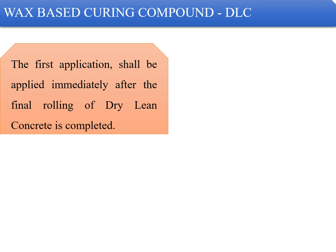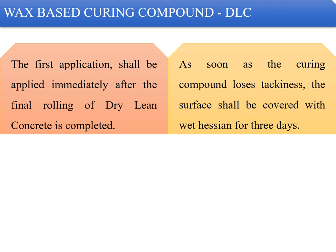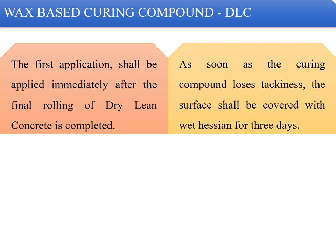For wax-based curing compounds, the first application shall be applied immediately after the final rolling of the dry lean concrete is complete. As soon as the curing compound loses tackiness, the surface shall be covered with wet hessian cloth for three days. A white pigmented curing compound with a water retention index of more than 90% is advisable. The curing compound shall conform to BS 7542 and shall be applied over the entire exposed surface of the DLC — 100% coverage.